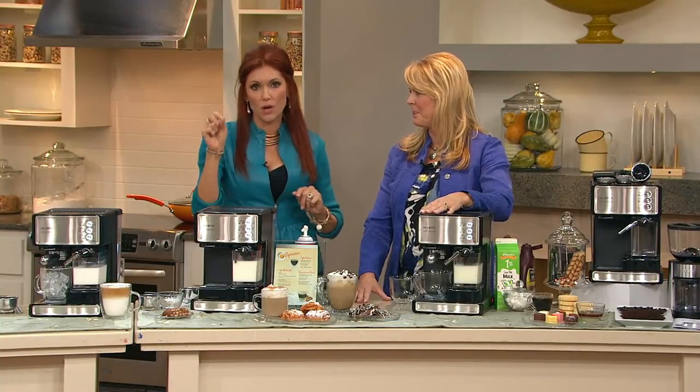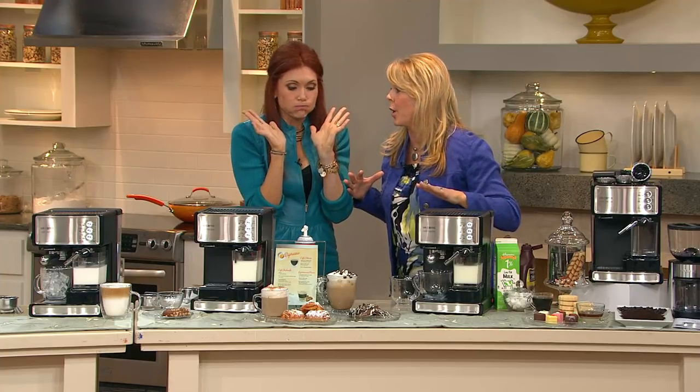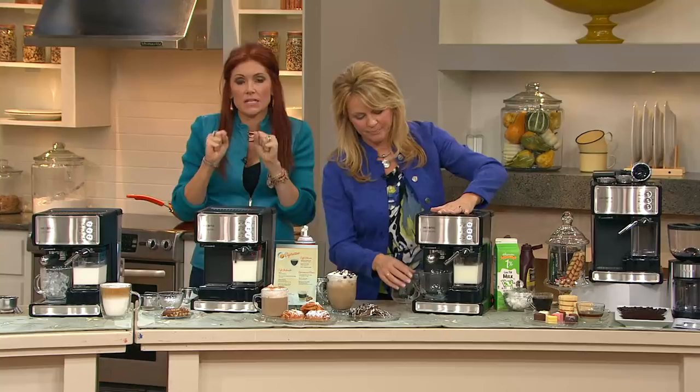I don't want the 12-step program, I just want a better brew. Lisa Brady, thank you for coming. I am so excited about this. Espresso cappuccino latte maker — you will never find a better one. So to me, in my mind, this is like my Vitamix of coffee.